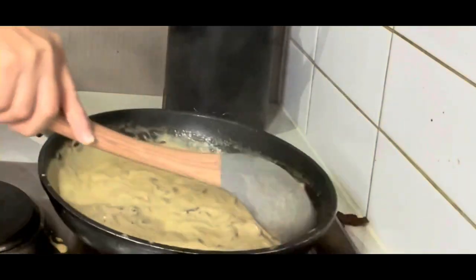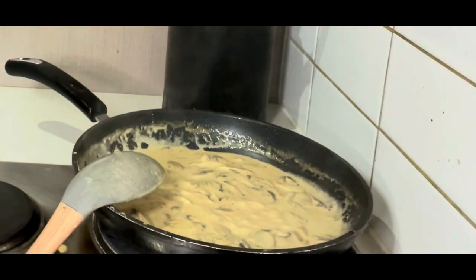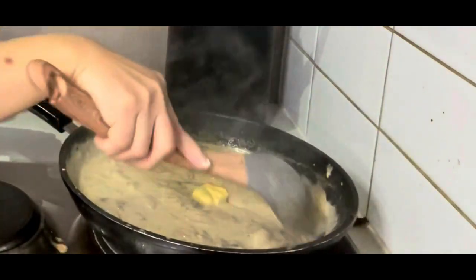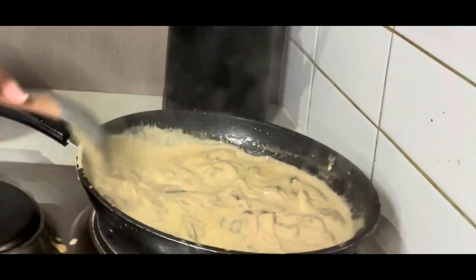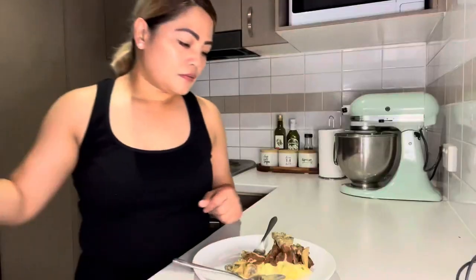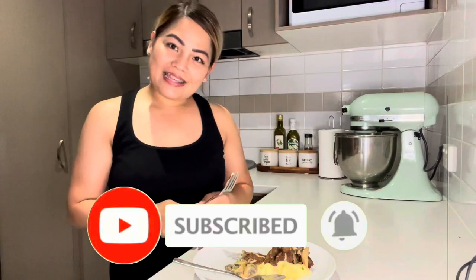Okay guys, if you're happy with the consistency of this one, I'm going to put a little bit of butter to finish. Don't forget to subscribe to my YouTube channel. See you next time!